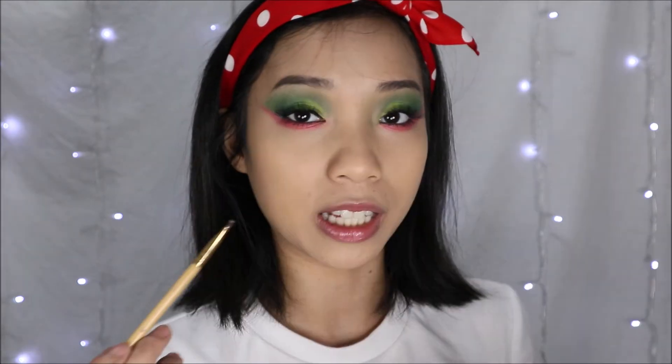I'm really happy with how this turned out, but I'm not done yet. I wanted this look to look more like a watermelon, but I didn't want to add black dots to my eyes for the seeds, so I came up with this idea — I'm going to be taking some brown eyeshadow and creating fake freckles.